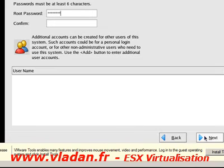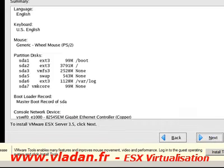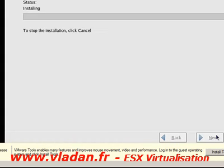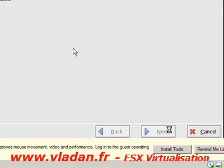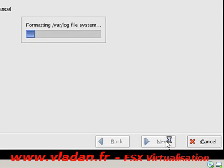Just setting the time zone to the default, then setting the root password and confirming it. Then I'll click Next to proceed.